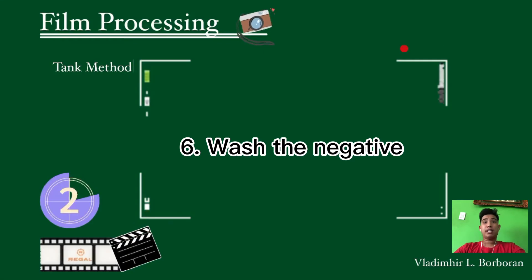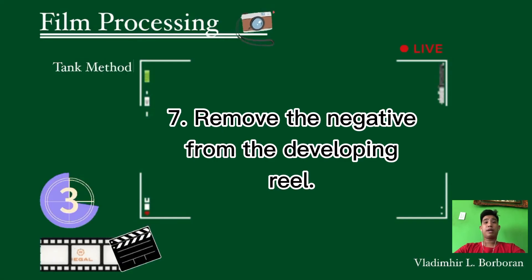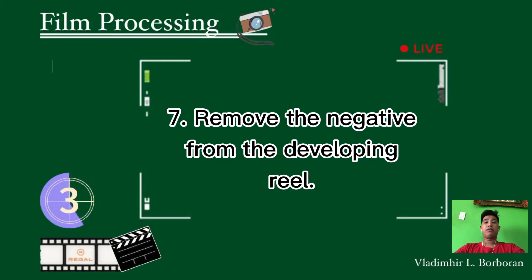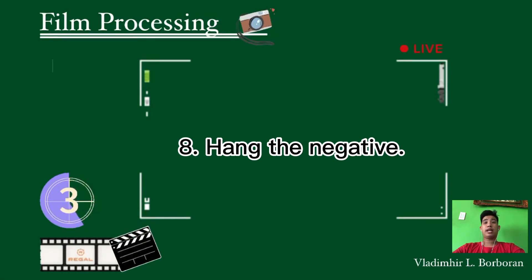The sixth step is to wash the negative. Wash it for several changes, or preferably in running water for about 15 to 20 minutes, until the desired result appears on the film. After that, remove the negative from the developing reel. Get the sponge, immerse it in water, and squish it to remove excess water. Wipe the negative with the sponge slowly on both sides. Water adhering to the surface can cause water marks if allowed to dry without wiping. The last step is to hang the negative to dry in a clean, dust-free area, or in a negative dryer.